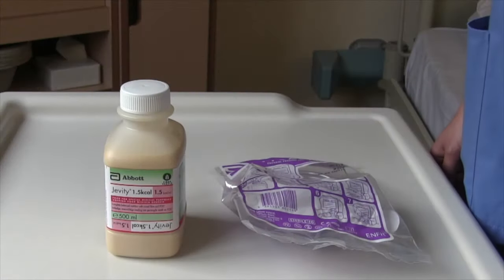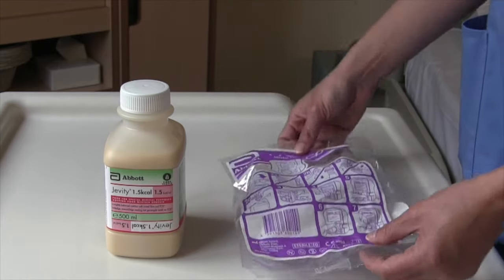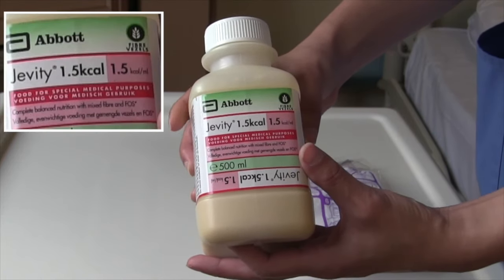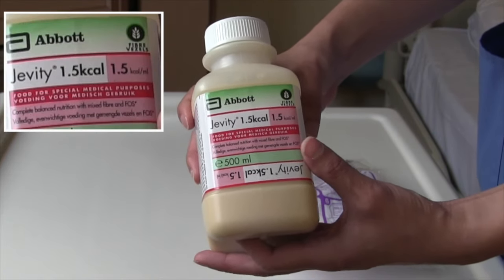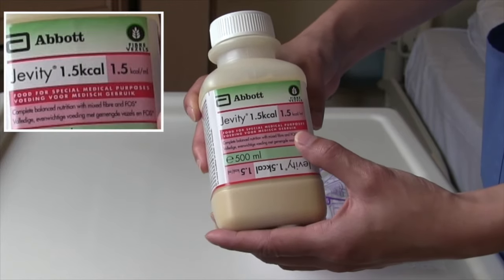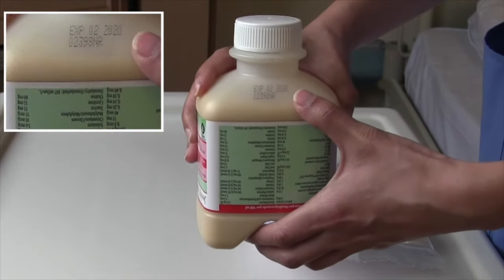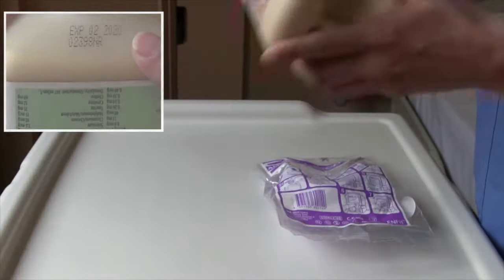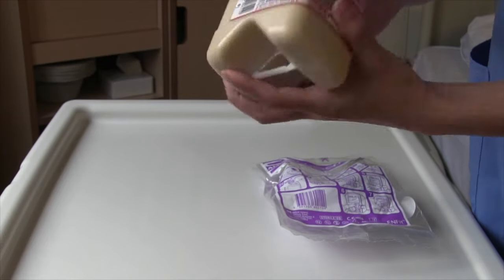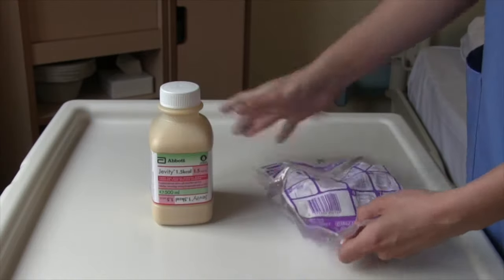Now we will go over how to connect your giving set to your feed. First, check the type of feed you are given by checking the name on the bottle. Your dietician will go over what type of feed you will be given and a feeding regimen will be decided for each individual. Check the expiry date to make sure the feed is within date. Shake the bottle to ensure the contents are mixed and there are no lumps or discoloration. If you notice this, discard the feed and take out a new bottle.